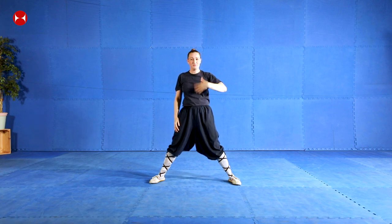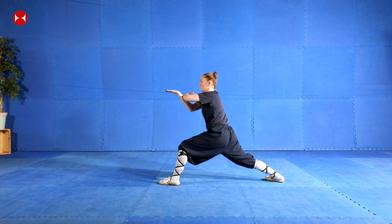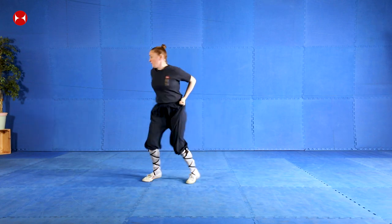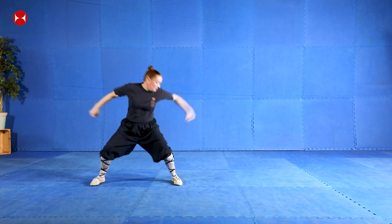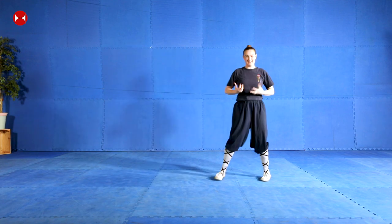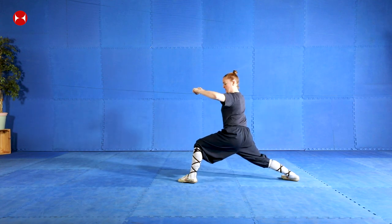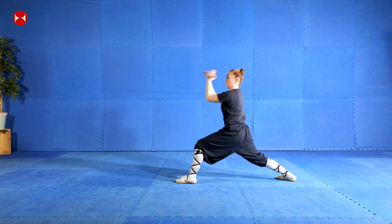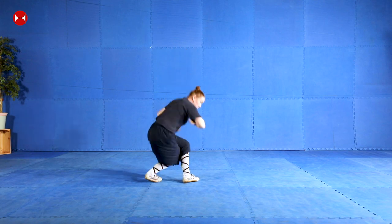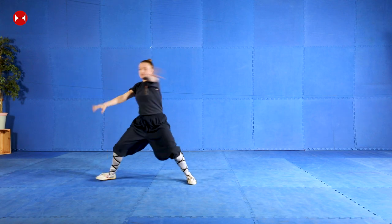Good, did you manage to get that? I hope you guys are keeping up with me, I'm not going too fast. So let's try and practice those movements together all the way from the start to the finish. Ready: one, two, three, four, five, six, seven, eight. And again - feels good when you're practicing it, there's quite a lot of power in the movement. Back straight, back straight - go: one, two, three, four, five, six, seven, eight.